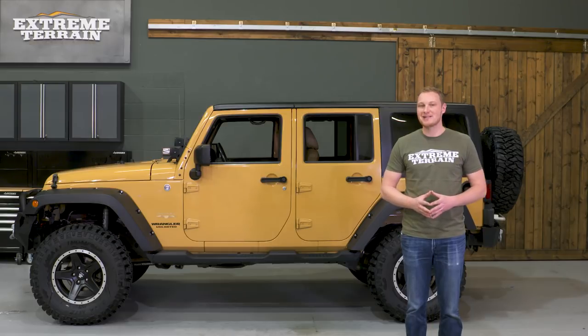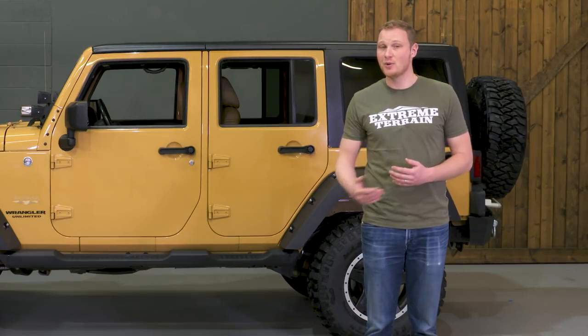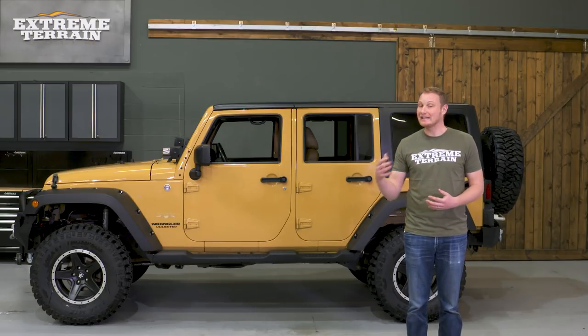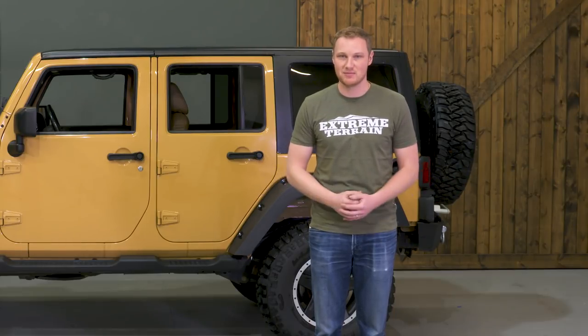It's important to note that today we're talking about sidesteps and not armor. Sidesteps generally will hang down a little bit lower and stick out a little bit further from your Jeep, which can make them a bit of a detriment when you're off-road. This is going to be my opinion on the sidesteps that I like best and also a lot of your feedback, but there are a lot of great sidesteps to choose from.